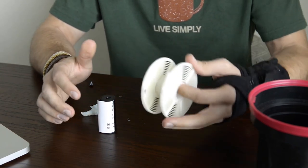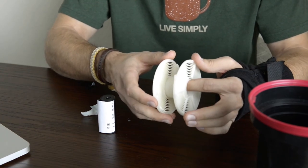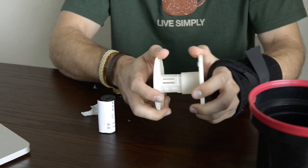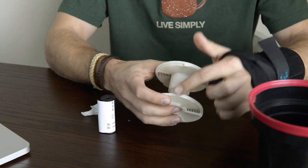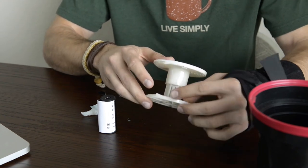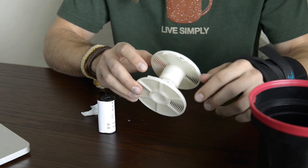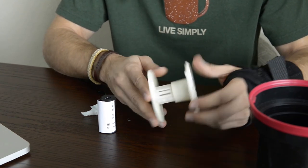Now this should be done before you actually get into the darkness, but this reel is set for 35mm - you want to get it set for 120, so I'm going to twist it and then lock it back into place. You can see these thick arrows, or little edges - that's where the film is going to be loaded into. You can also see these little steel balls; the film's going to want to roll over those, and that helps wind the film onto the reel once we get it started.